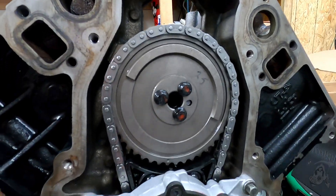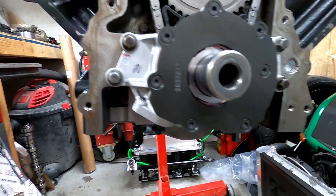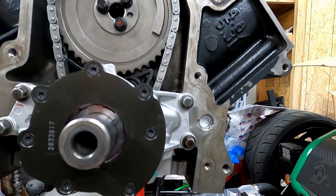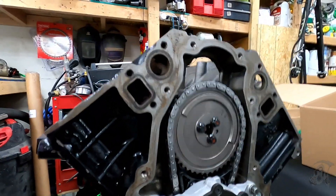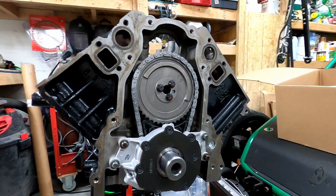Got the timing chain on and the oil pump in — brand new oil pump. The other one took some shrapnel and got damaged. I'm just going to put the front cover on and get the harmonic balancer hub put on. Here we go.